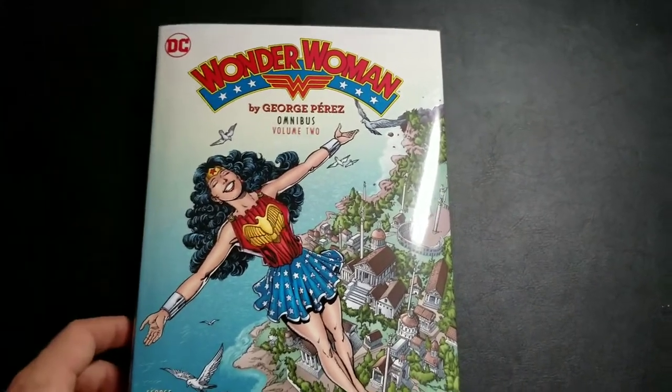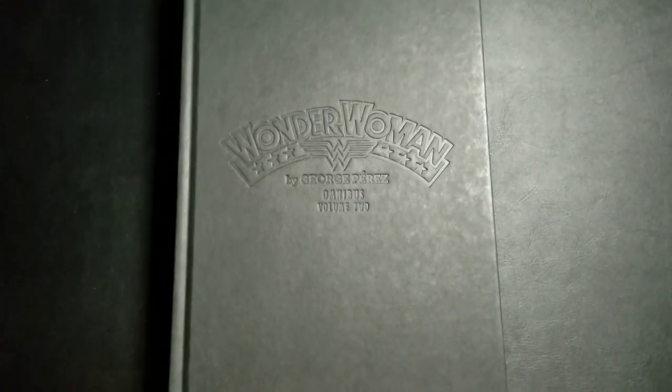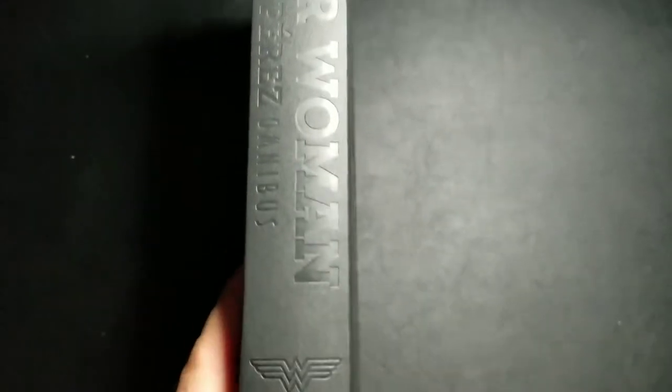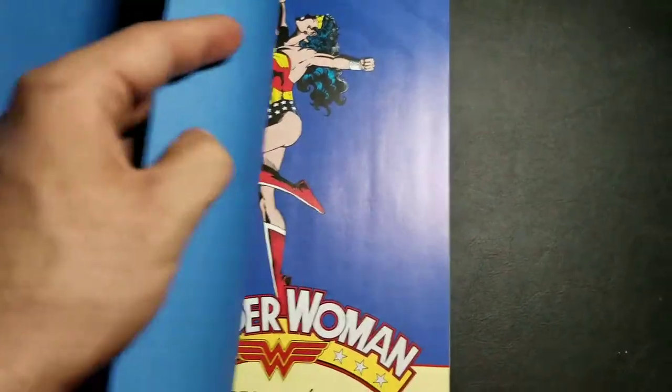I'm going to take the dust jacket off and dive into this thing. Another disappointing factor — they didn't do a cool graphic design. It's just the plain black with that emboss that they do. Nothing too fancy. I don't particularly care too much, but if you did it right with the first one, you may as well do so with the second one.